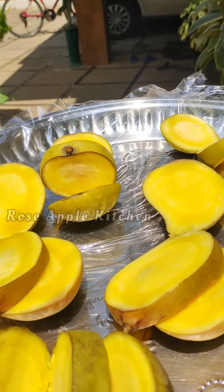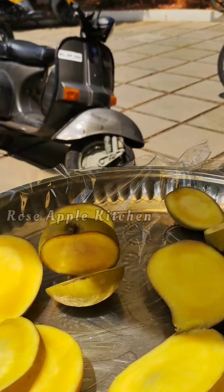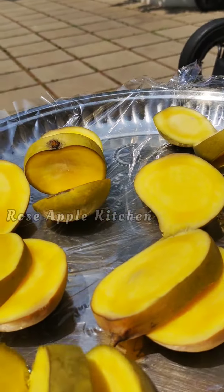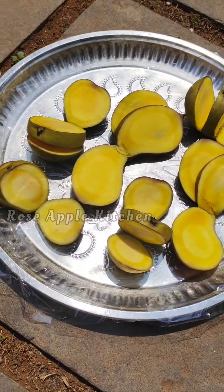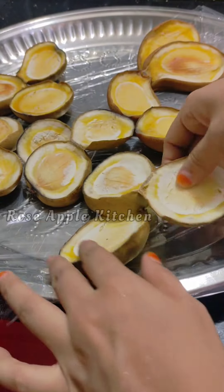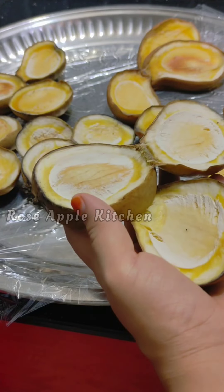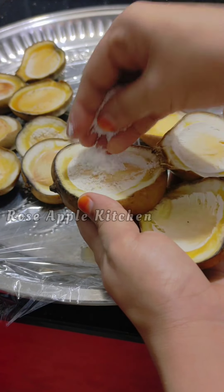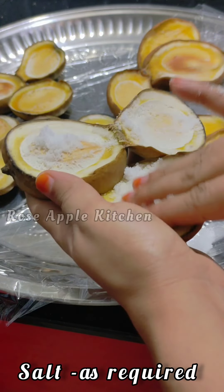I will dry up to two leaves. This is a good size for two leaves. Now I will dry up to two leaves. The second one is long or short. Make it easy to dry out.